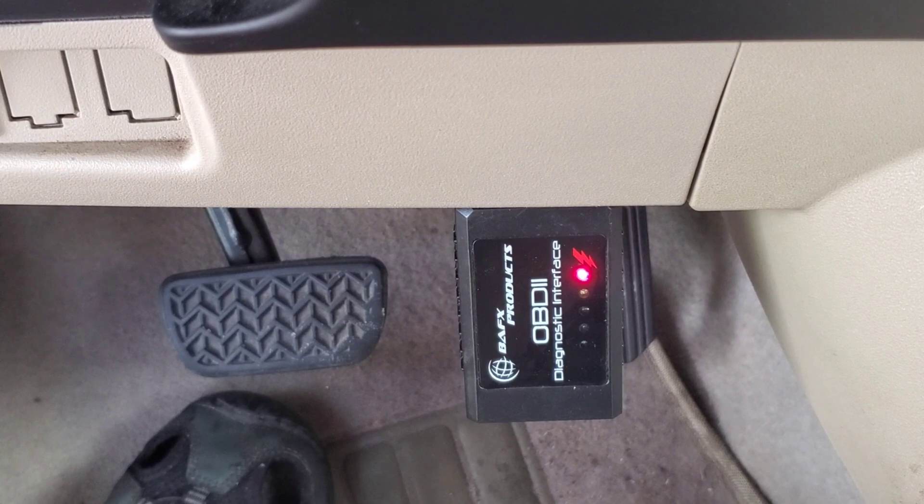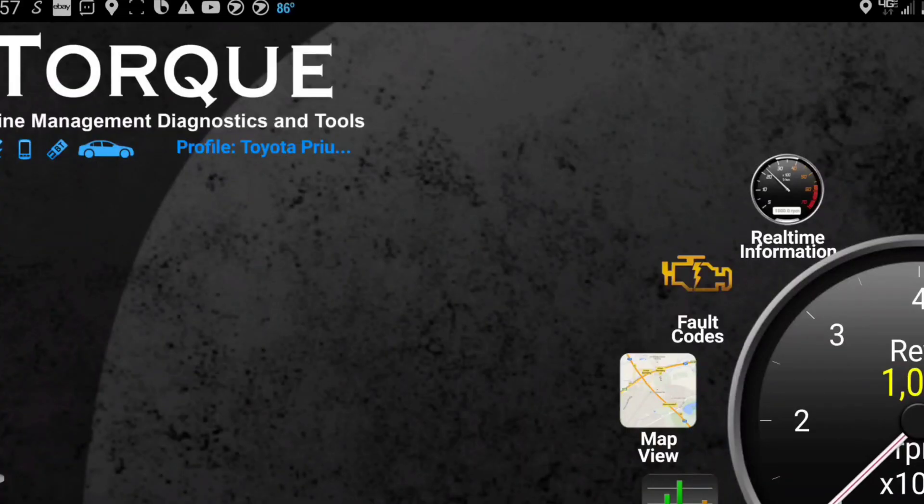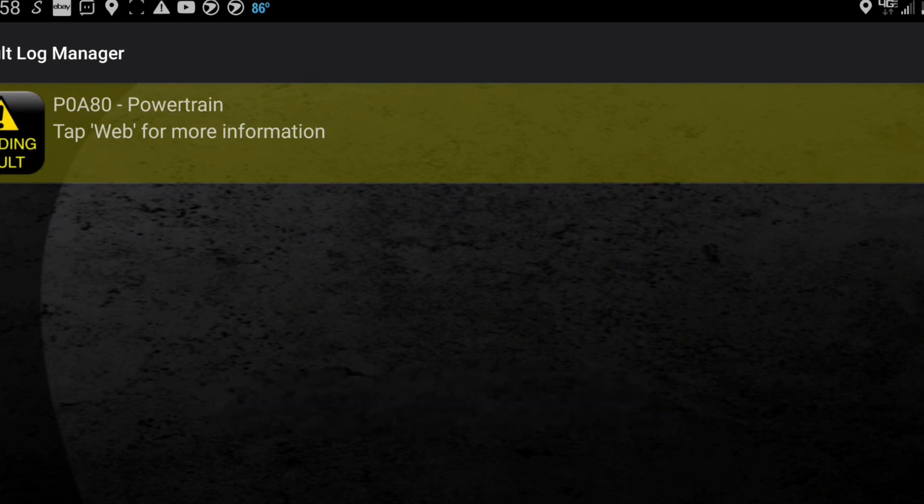Your OBD port is right down here underneath. I've loaded Torque Pro and I'm going to tap where it says fault codes, and these are showing a P0880.